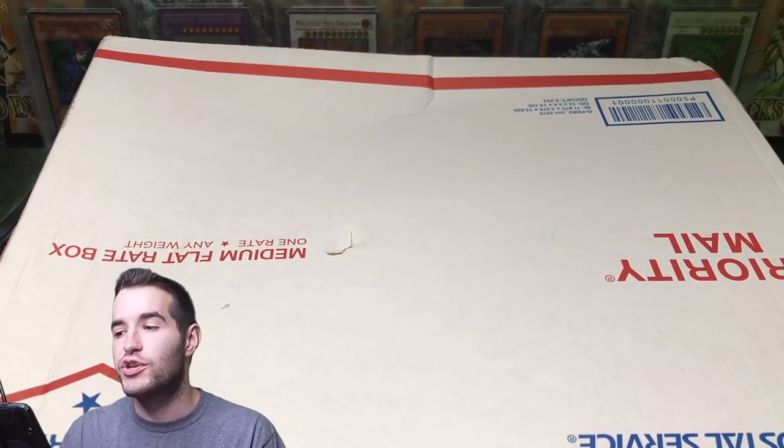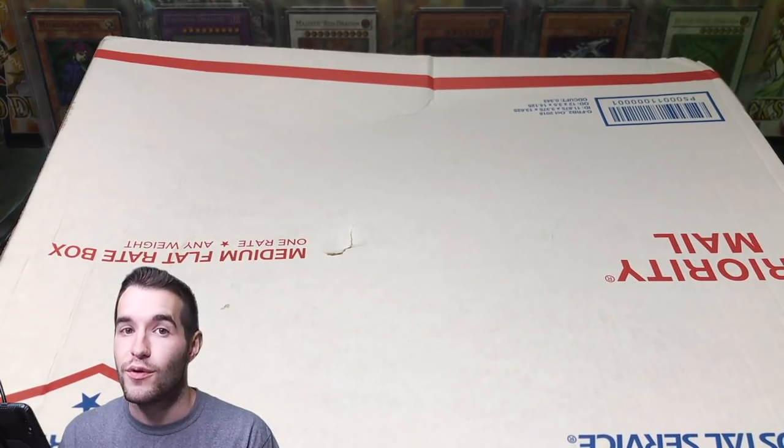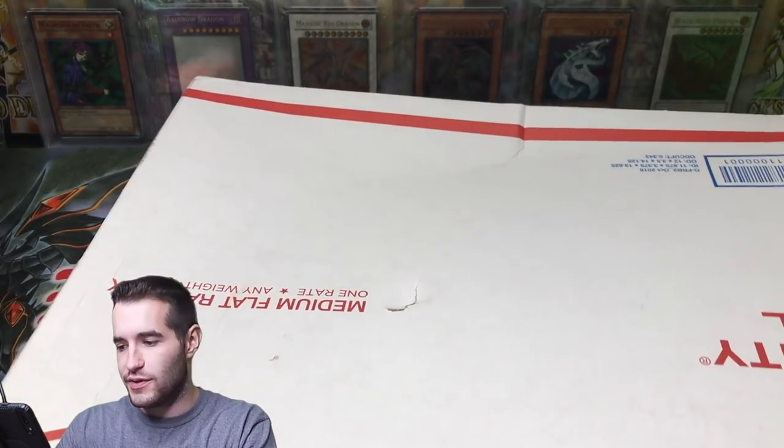We're at over 15,000 subscribers. Make sure you guys check out the 15,000 subscriber special I posted the other day — it was also a lot of fun. So here we go, let's open this up.